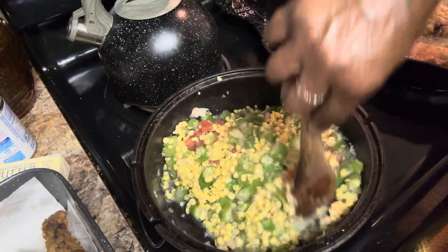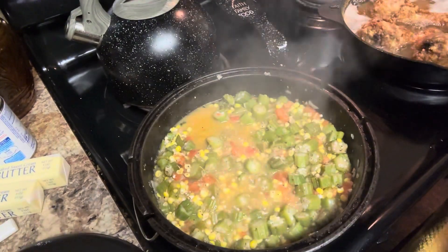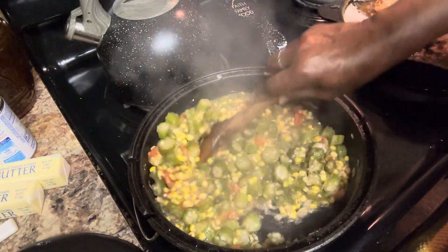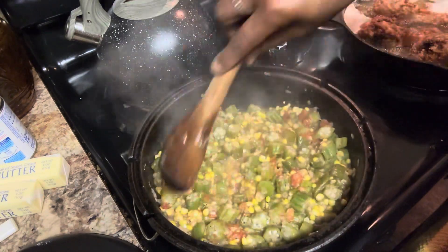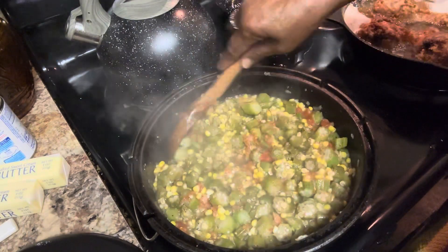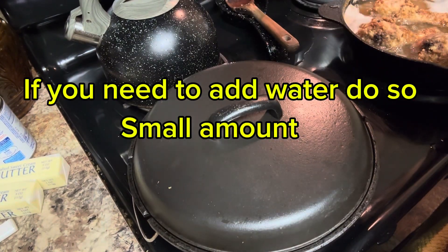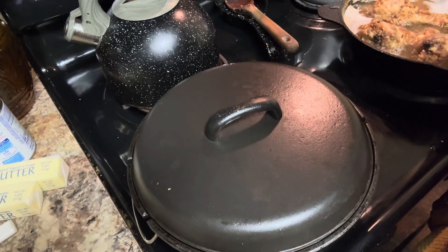Now I'm gonna mix this up, cover it, and just let it do its thing. Look at all the juice that came up in there — and it's not slimy, see that? It's cooking good. When it starts cooking like this, you reduce the heat and just let it simmer and finish cooking. I had it on six but now I've cut it down to three to finish cooking.